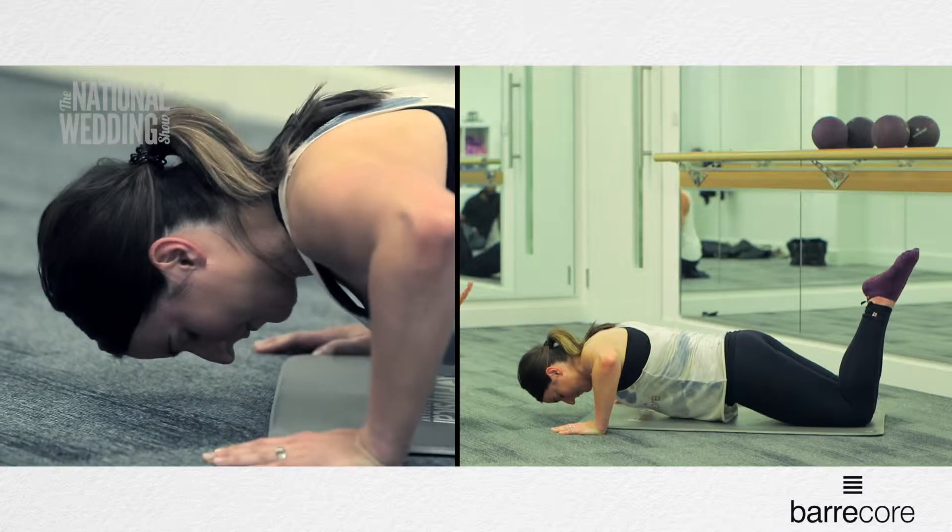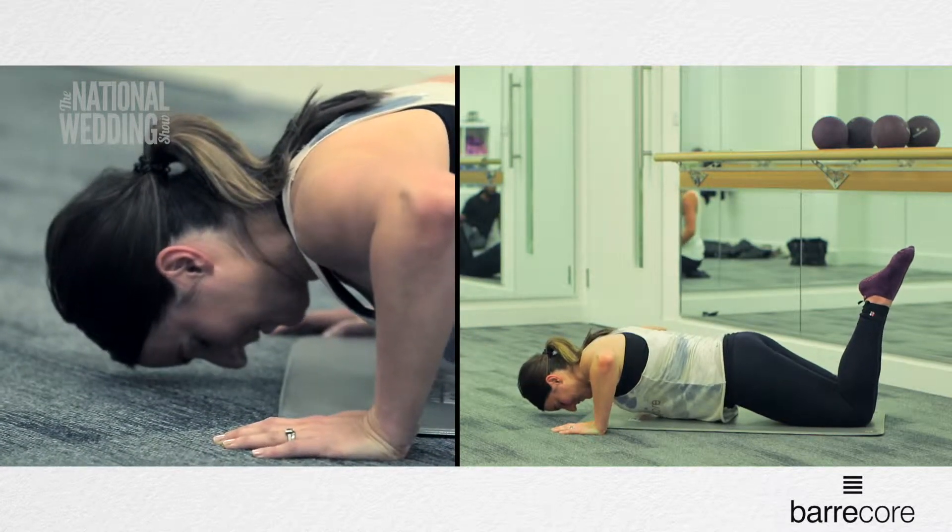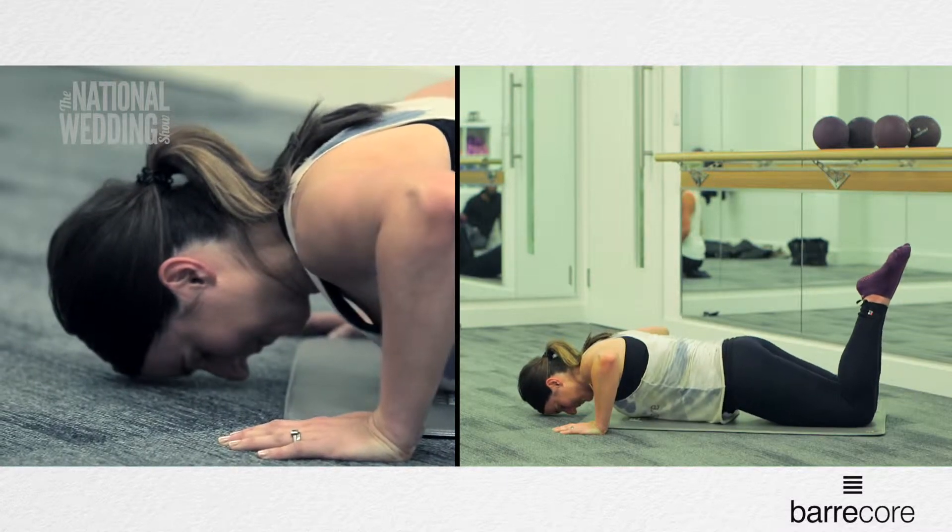Hold there for eight, go seven. Push the floor away, go four more seconds — three, two and one. Well done.